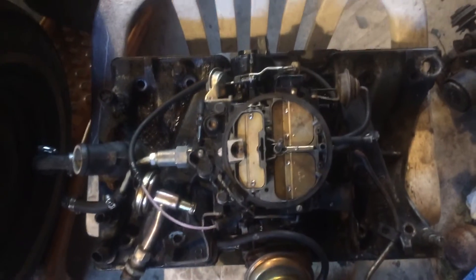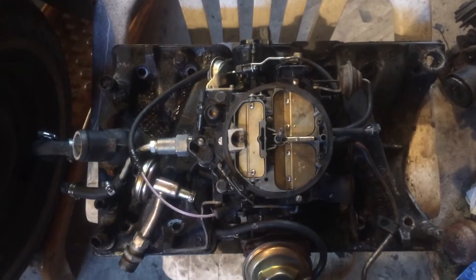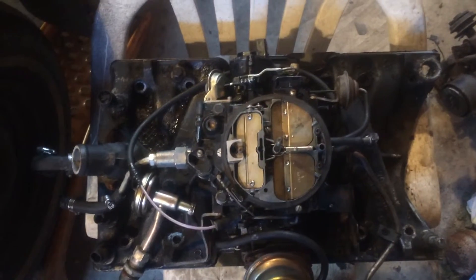Hello again. A little update here with the Oldsmobile. As you can see, I have the intake manifold removed.